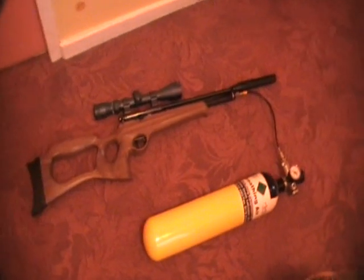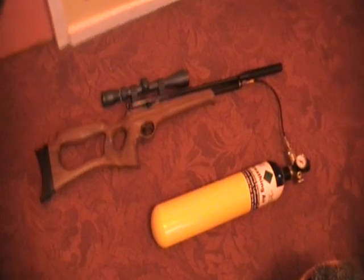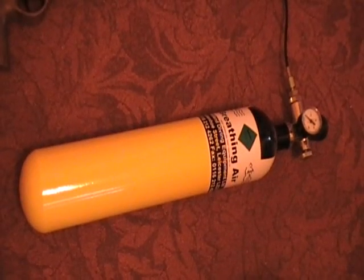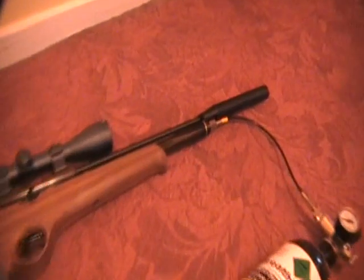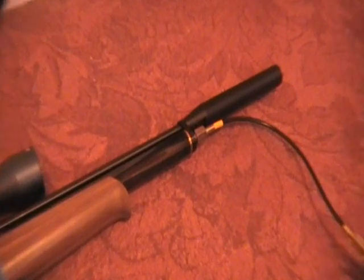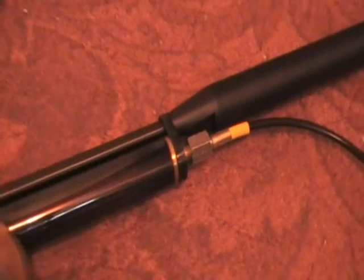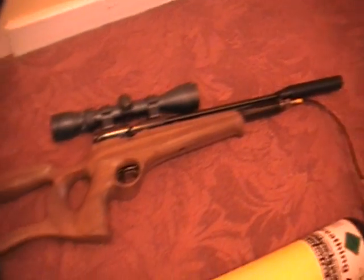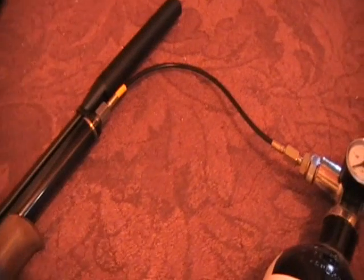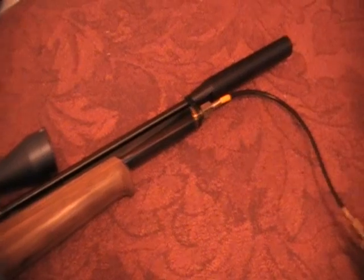Quick demo on recharging your PCP with a diver's bottle. There's a diver's bottle there. As you can see, it's already connected to the airgun. In this case it's just a simple screw on. Some airguns have their own adapters which you just attach to the hose like so, and then connect it up to your airgun.